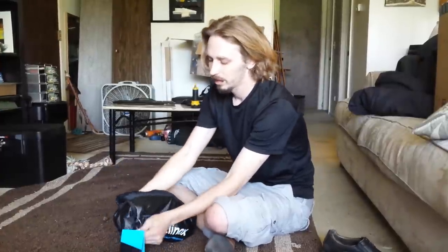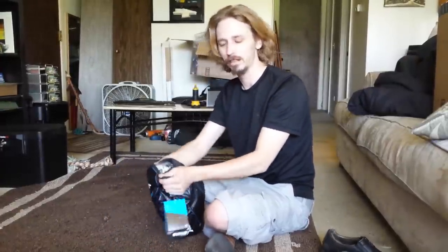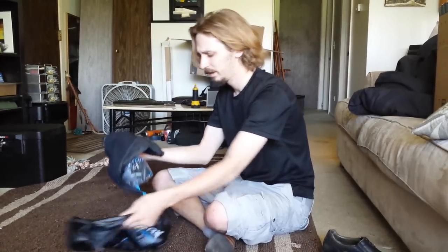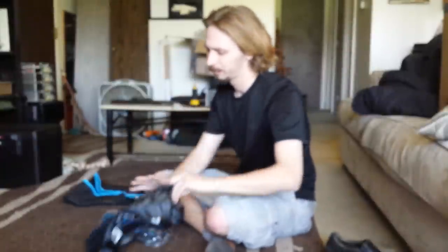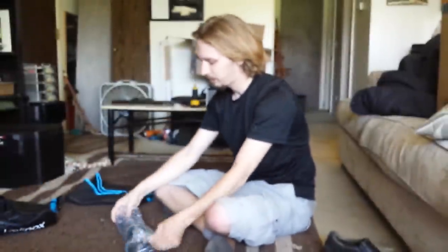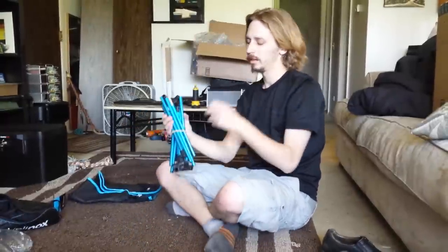It fits into the sack and it's not very compressed, which is good because you don't want a sack that you have to stuff things into and really try hard to get them back in. So it feels like this will fit back in easy. Here's the chair — the cloth bag is empty — and here is our pole system.